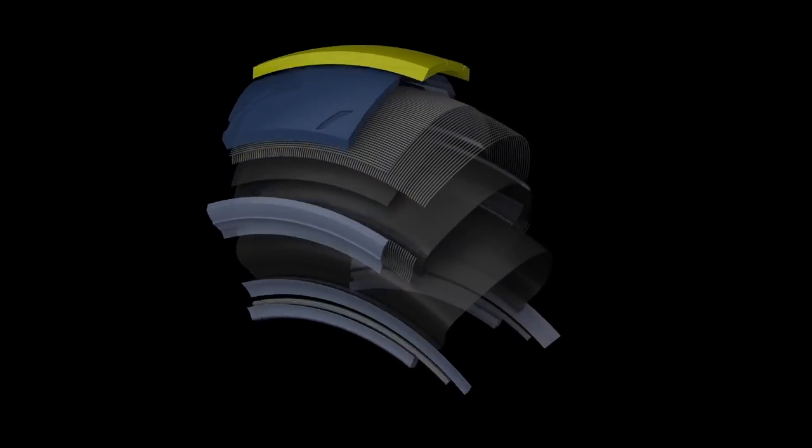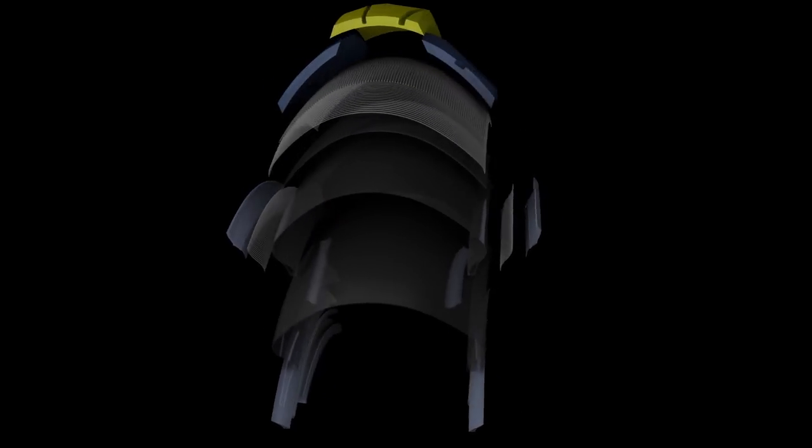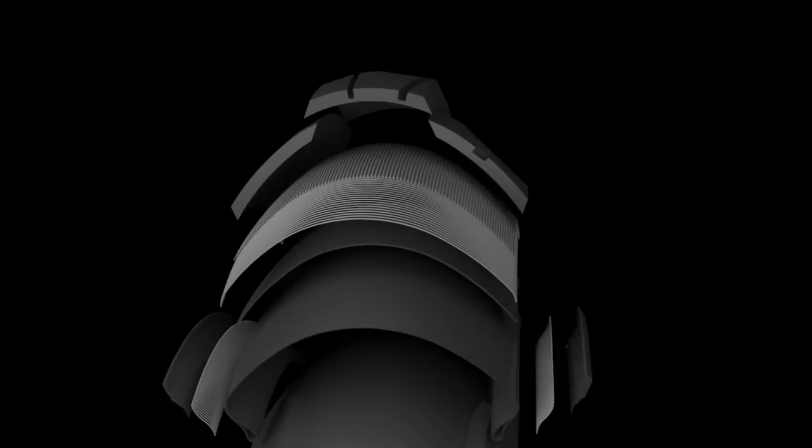A lot of the technology, carcass design, and tread compound work end up in the Q3 and our street tires. Even up to our superbike slick level, it shares a common compound with our Q3 tires, and the constructions are remarkably similar.